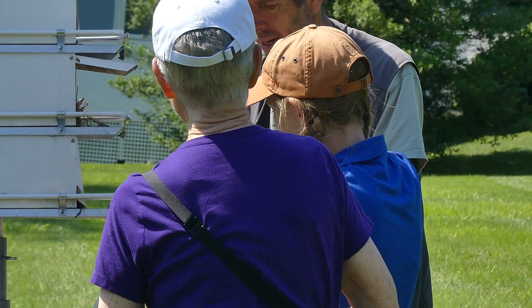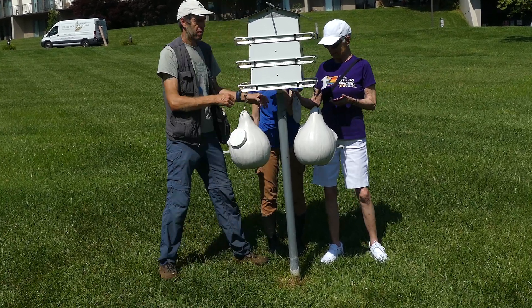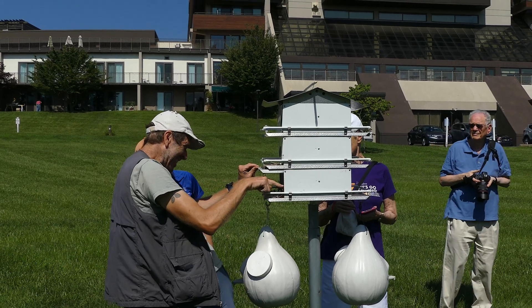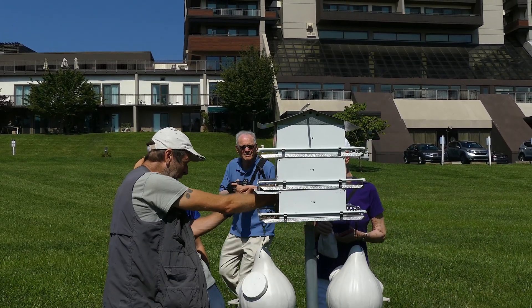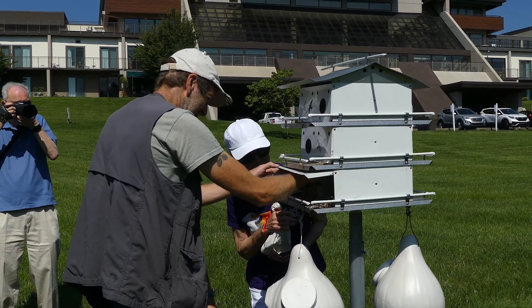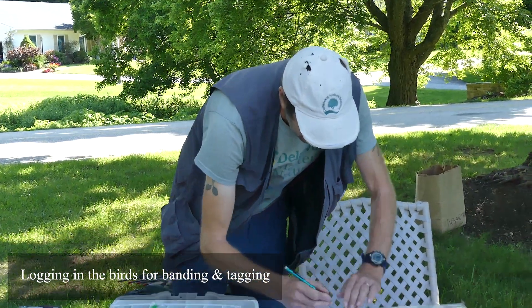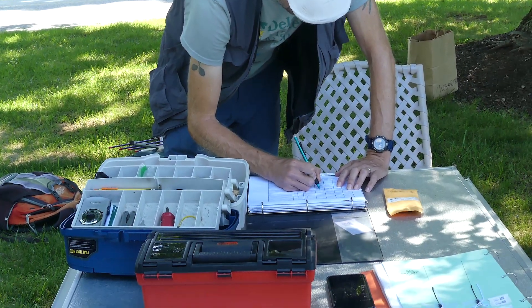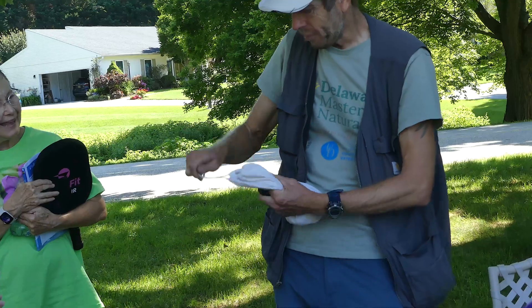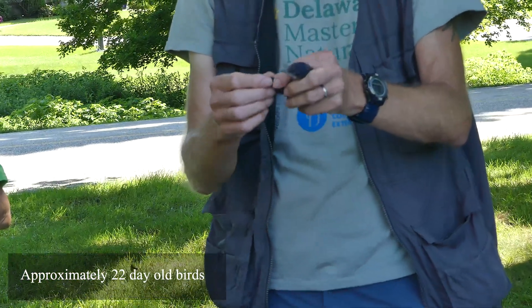We put them in the hole, put them back in the hole. We put them back in the hole. They are picking up the band. They are not fully grown.